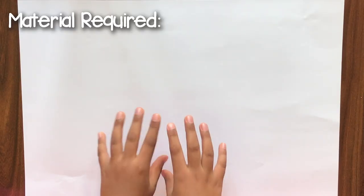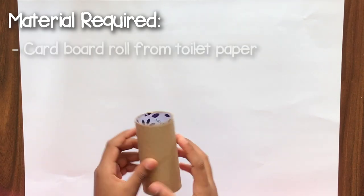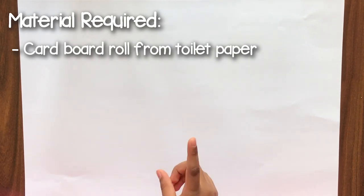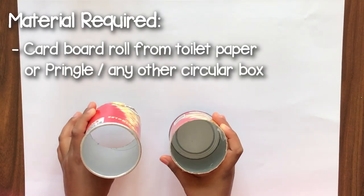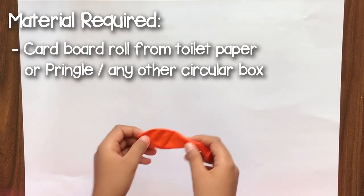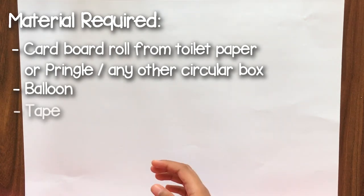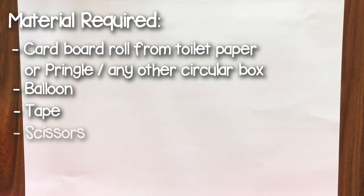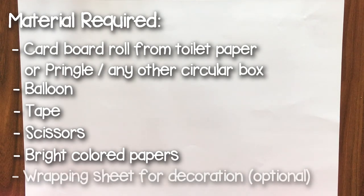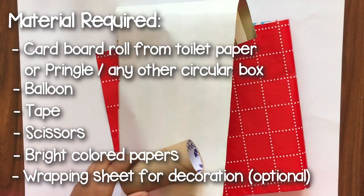The material required to make the party popper is that you need this cardboard inside the toilet paper roll. You can take a look. And if you don't have this, you can use a Pringles box which you can cut in half. And you need a balloon, tape, scissors, and this bright colour paper. And you need this wrapping paper, which is optional if you want to roll it in and decorate.